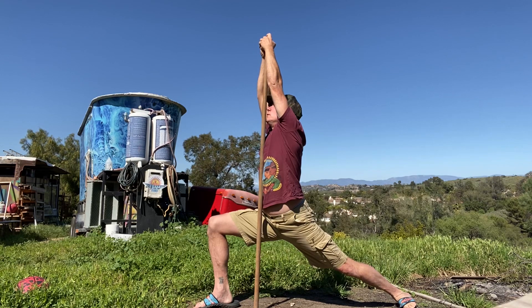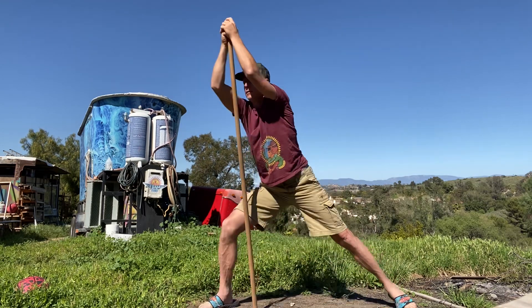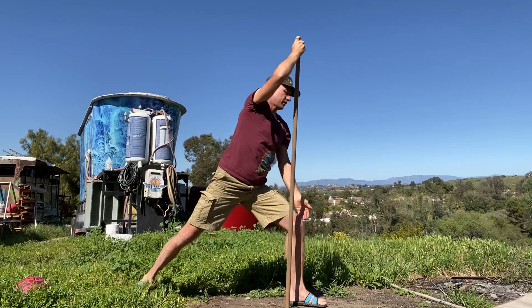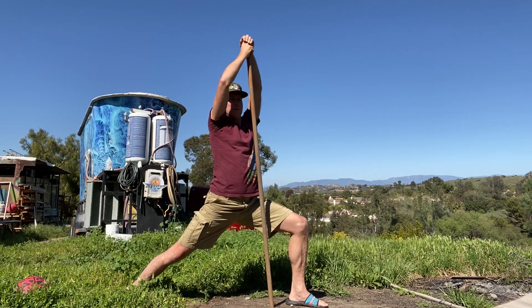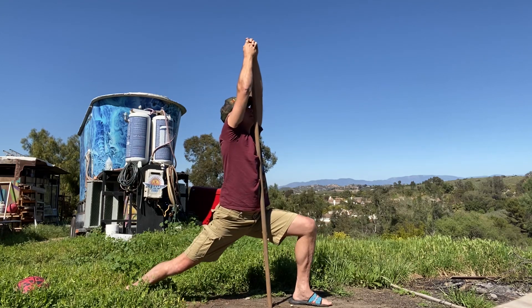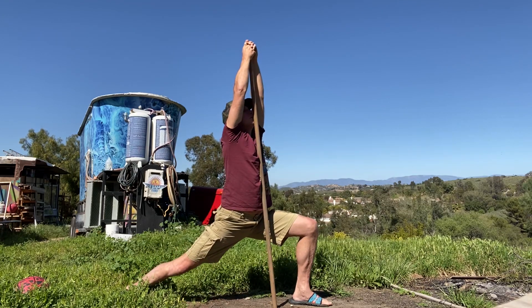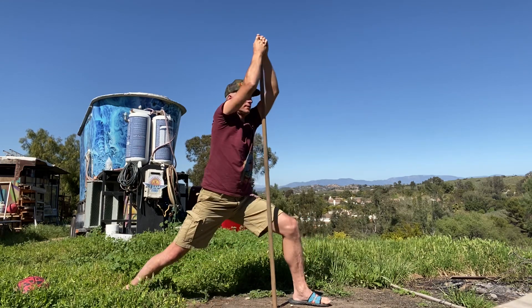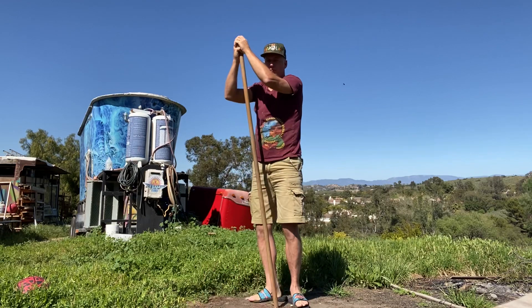Two and one. Left knee bent, right leg back, drop it in. Oh yeah, that's nice — my favorite one, folks.